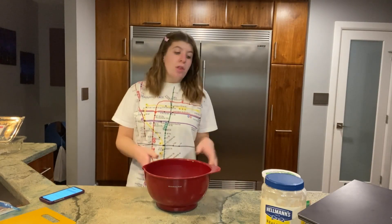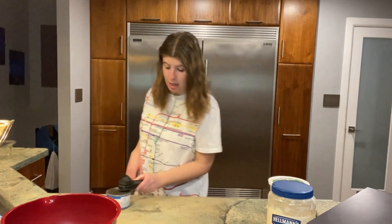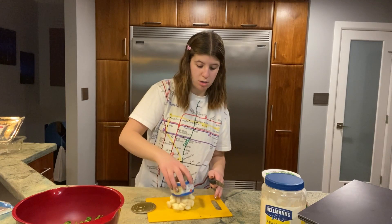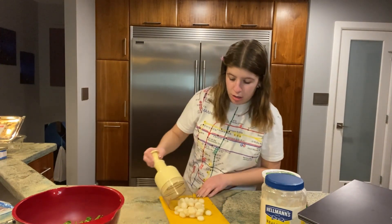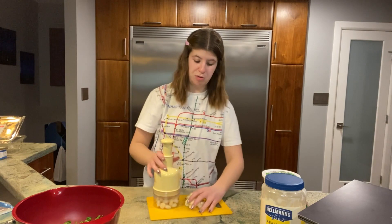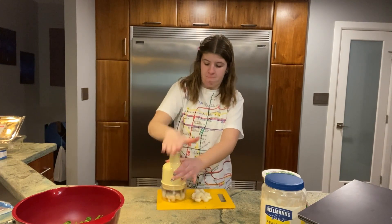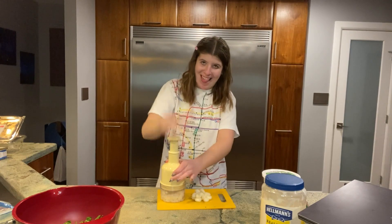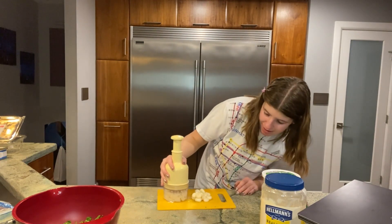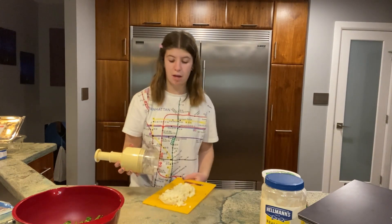Next thing I'm gonna do is the water chestnuts — here they are, I have to open them. They're leaking, so I'm gonna open it in the sink. I'm gonna grab this chopper thing — you just take all your pieces underneath it. I have to do two batches. You take them all under it like this, and it's like a slap-chop. And now they're all diced — they're supposed to be sliced, but look how easy that was.